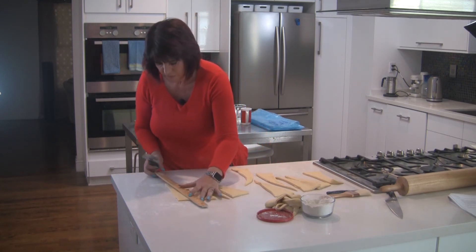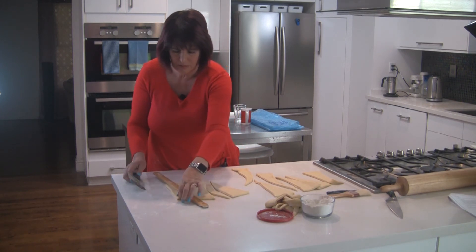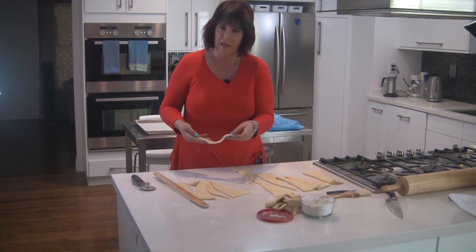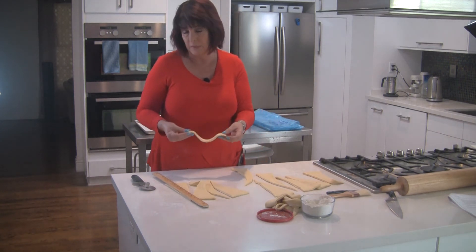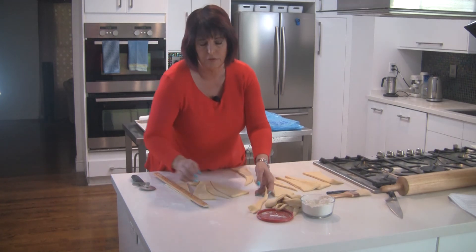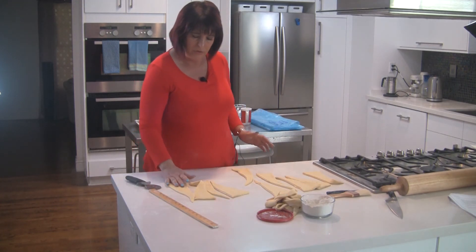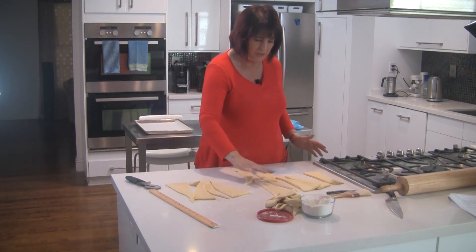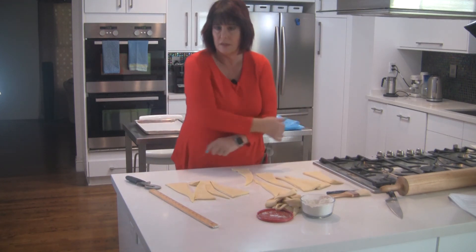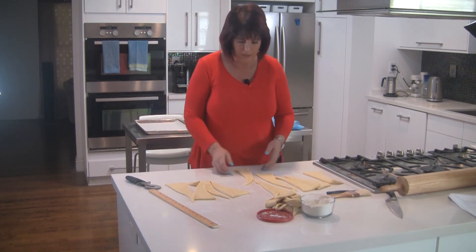This last one will just be cut from the edge. The little bit at the end could be used for a mini croissant, but it will bake much faster than the regular size, so I'm just going to add it to my scrap pile. So now we've ended up with 10 croissants — you will likely get somewhere between 10 and 12 out of this batch.